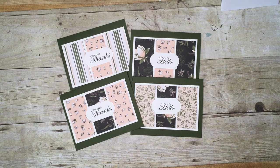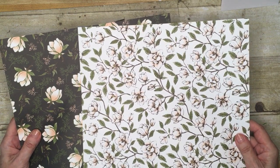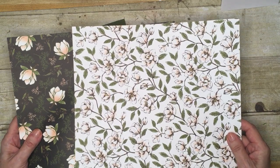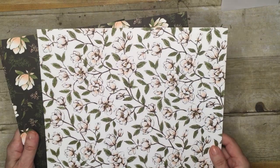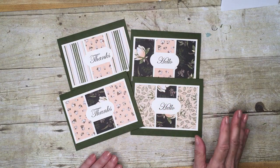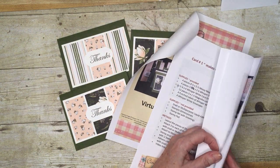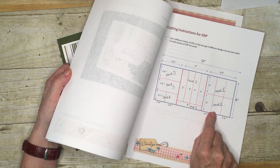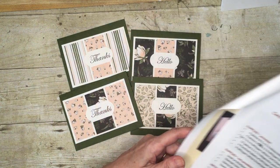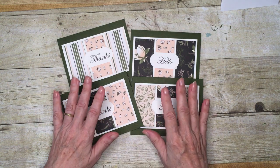It's called a double wonder card class because you use two pieces of 12 by 6 designer series paper. This is the Magnolia Lane paper I've chosen to use. You just need to choose two sheets that have different patterns, and by mixing and matching the cut pieces you create the cards. The design I'm using here may differ slightly from your packet. In the back there is a cutting chart for the designer series paper, and you just choose a couple of colors for your card bases.